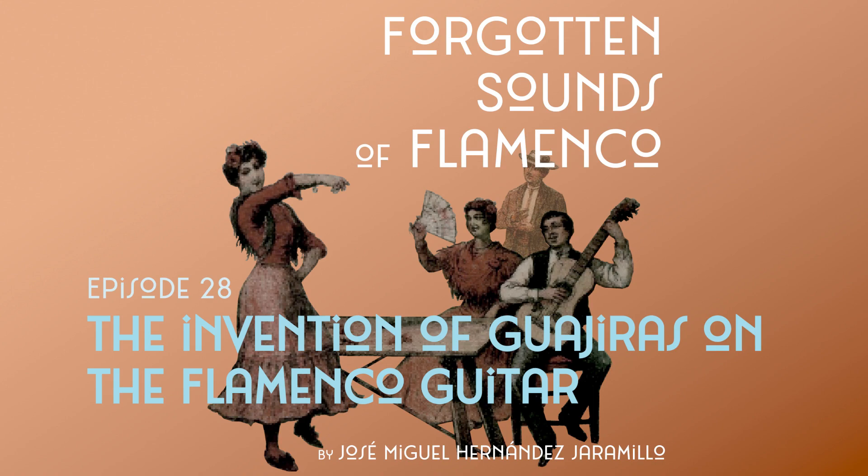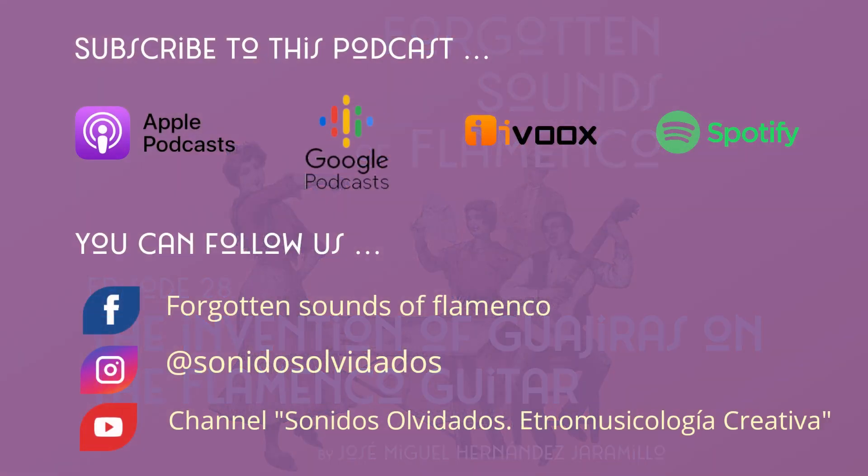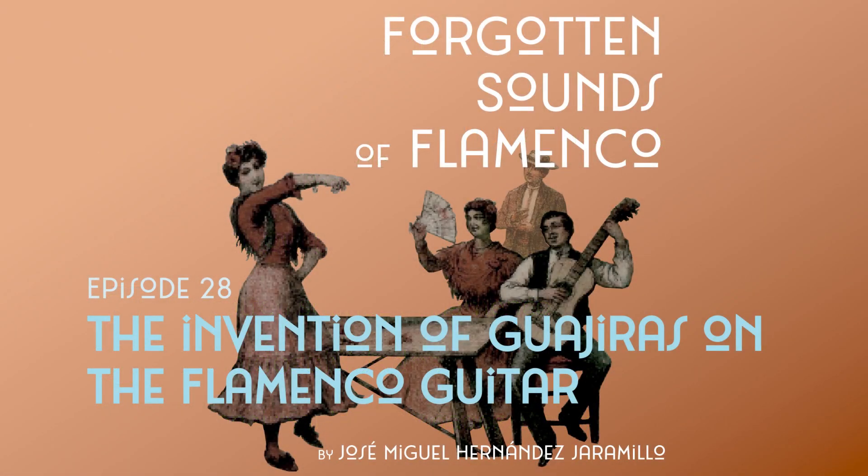Hello and thank you so much for listening to this episode, which I will dedicate to a topic that is not usually addressed in depth in flamenco. I am referring to how flamenco guitarists had to create new guitar accompaniments for new songs that were incorporated into flamenco. Let's go to that time at the end of the 19th century when flamenco became a trendy music across Spain.